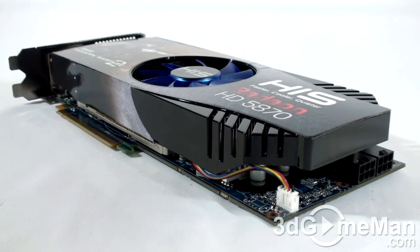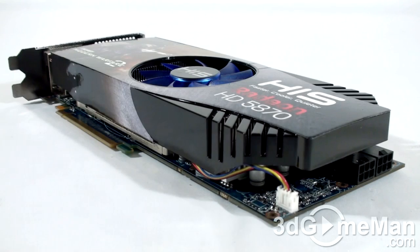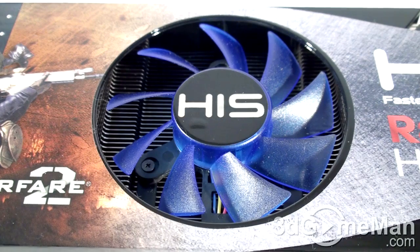This video card comes with the i-Cooler 5 cooler, which has a massive heatsink and the base plate comes in direct contact with the GPU and memory. There's also a large fan included which blows cool air over the many aluminum fins to dissipate the heat.